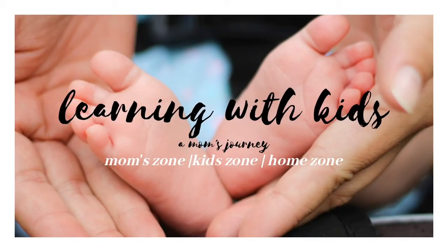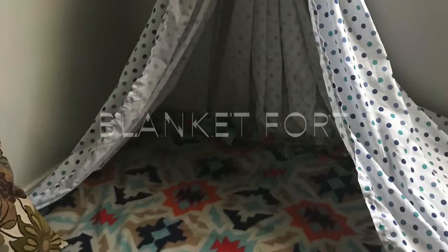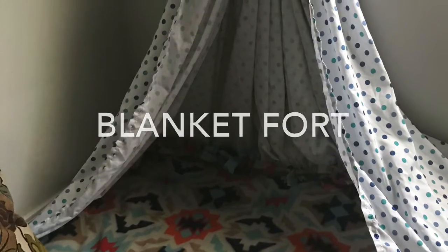Hello everyone, welcome back to my channel. This is Day 4 of our summer fun challenge. Today we're making a blanket fort. I'm going to share two ways that we made the blanket fort — you can use this as inspiration and make it, or you can make your own version.